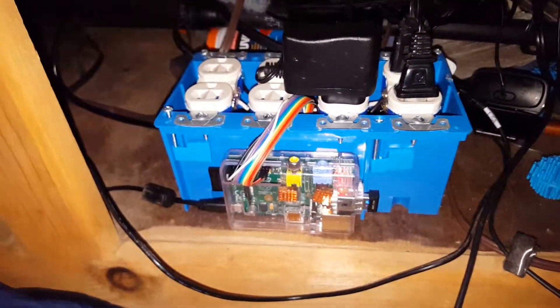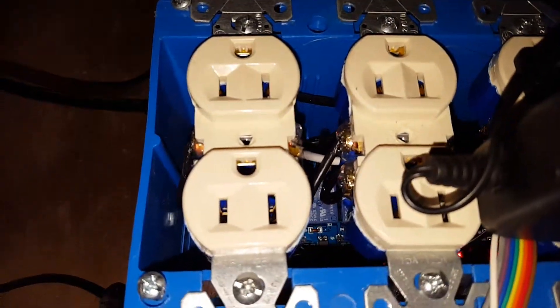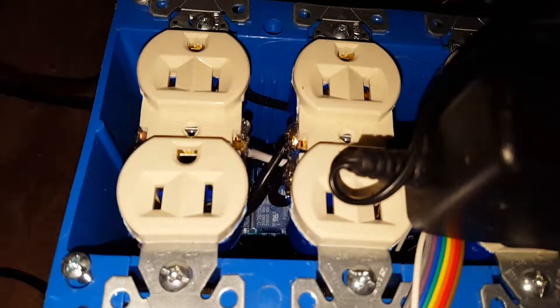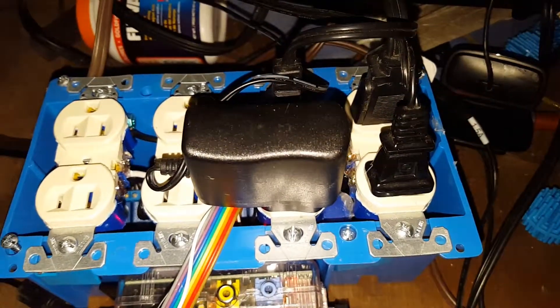Down here we have a Raspberry Pi with a relay board that's controlled by the Raspberry Pi, and the relay board controls these eight power outlets.